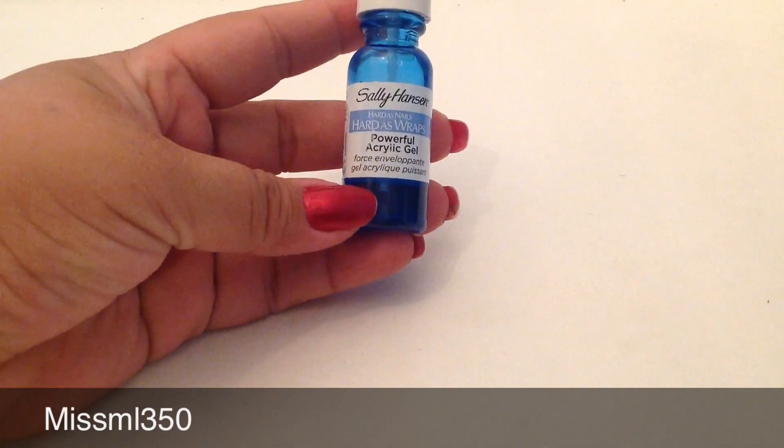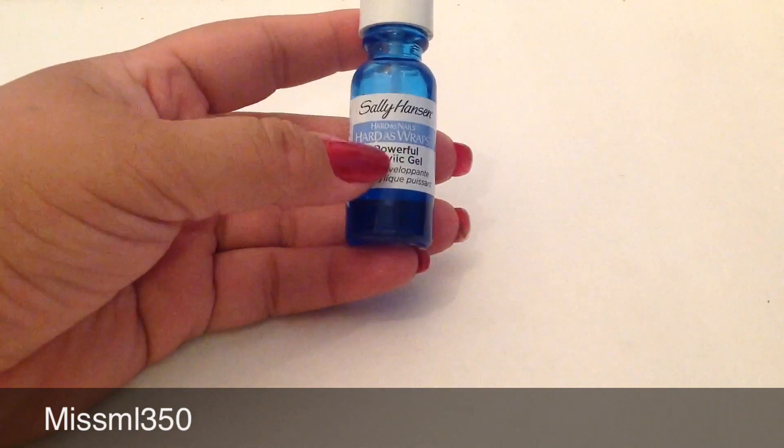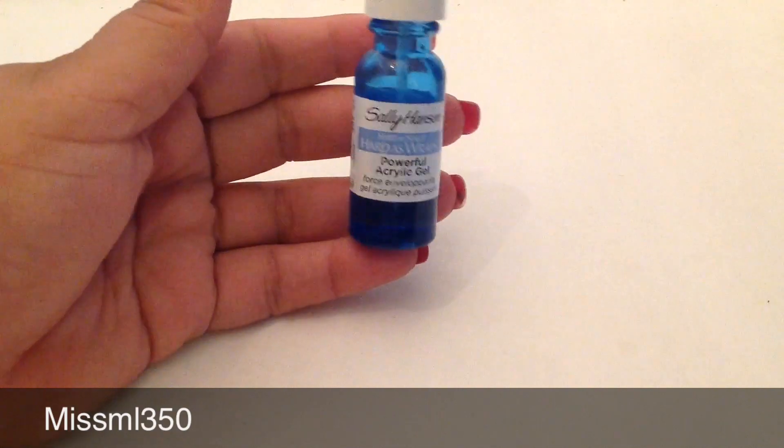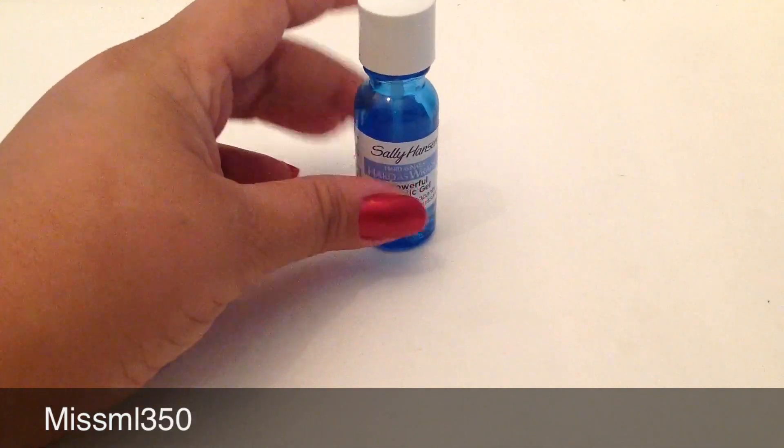The base coat is the Sally Hansen Hard as Nails — Hard as Wrap Powerful Acrylic Gel. This is bomb, this works like no tomorrow. As you can see I've used it a lot. You put this on the bottom as a base coat.